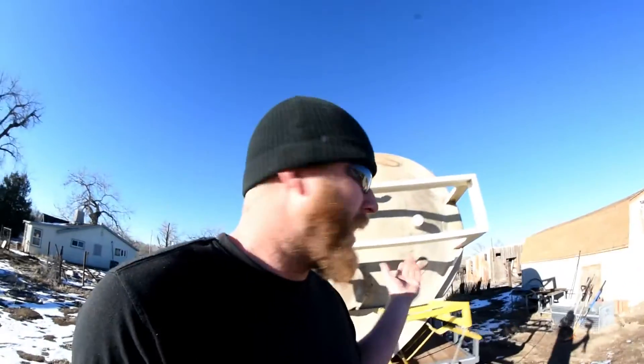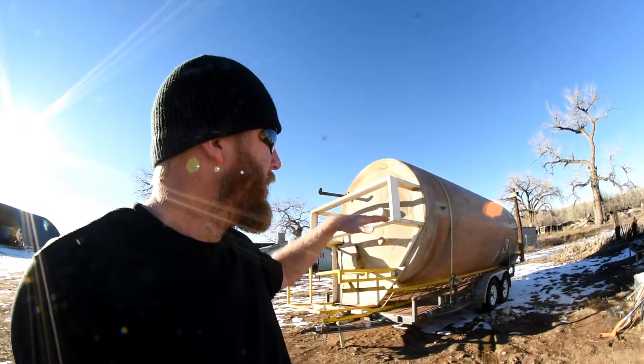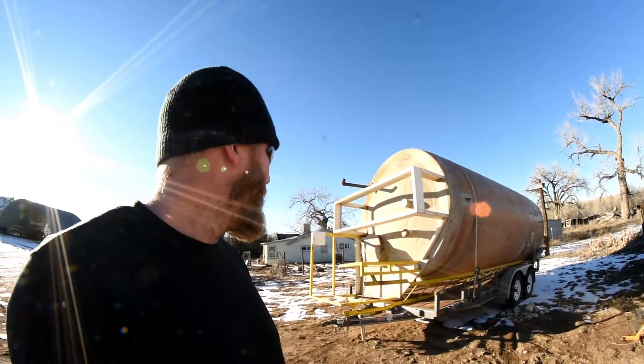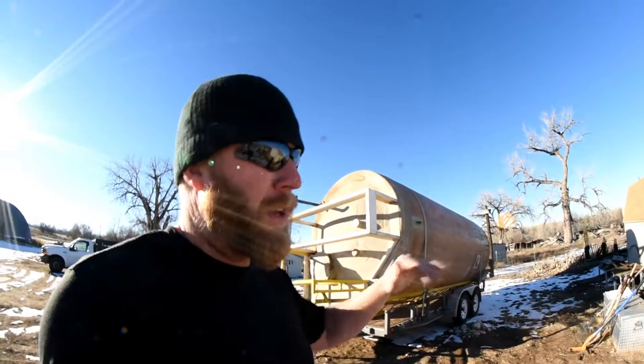I'm going to have to build a building around it. I'm going to lay it on its end — it's supposed to be standing up, but I'm going to build cradles that allow it to lay down. That way I don't have to build a tall building; I can just build a long one.